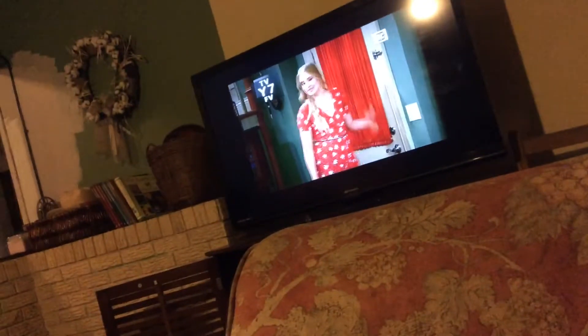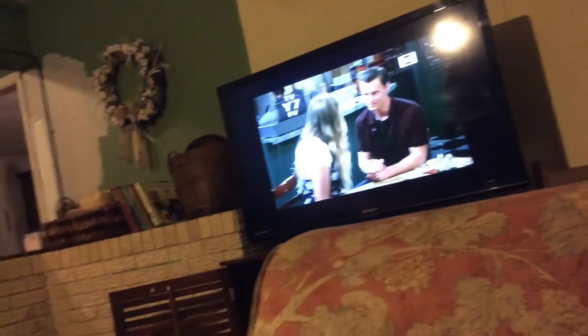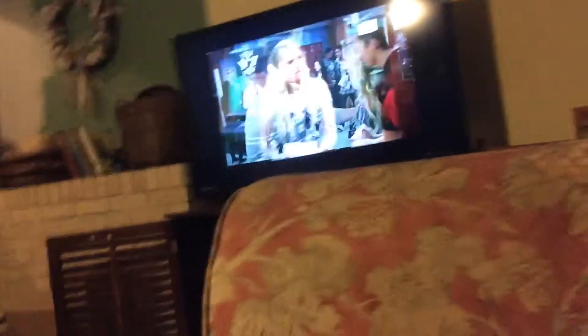Do you guys want to watch Casey Undercover? Let it focus — oh, there it is. Casey Undercover is on, boys. Raven Dome was just on the new episode.